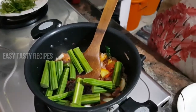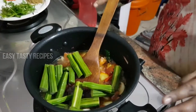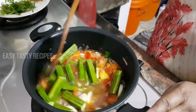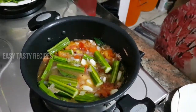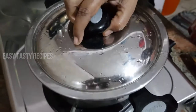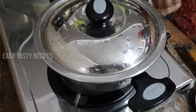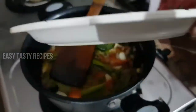We will add some water at this stage. Put a lid on. Friends, put it in the lid.